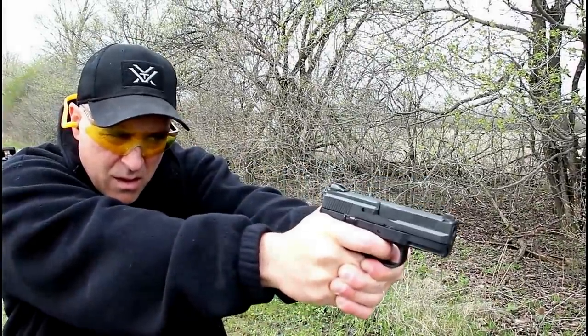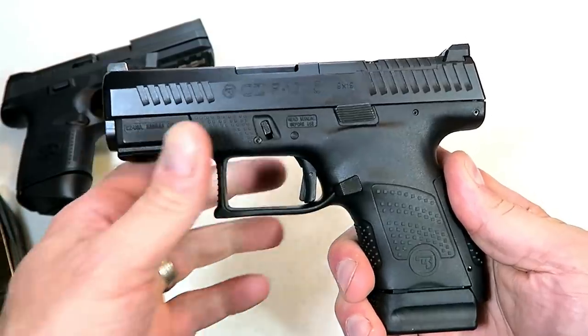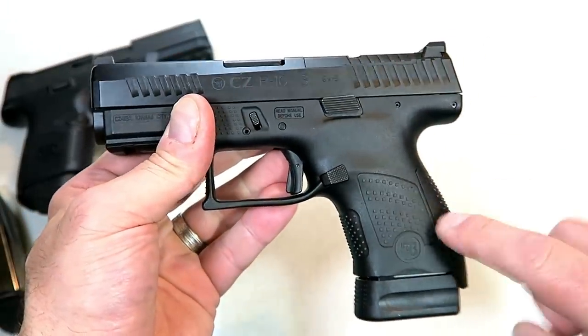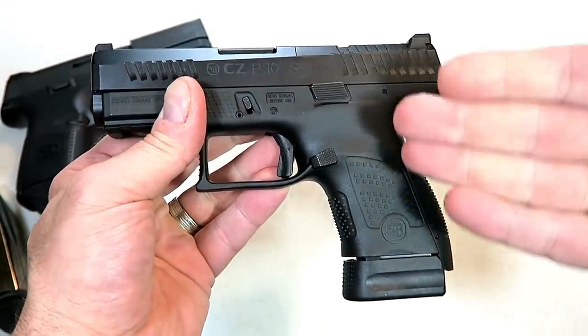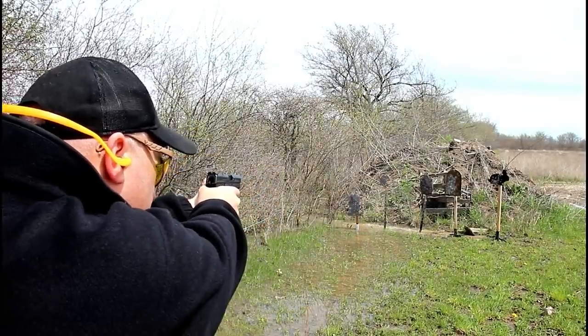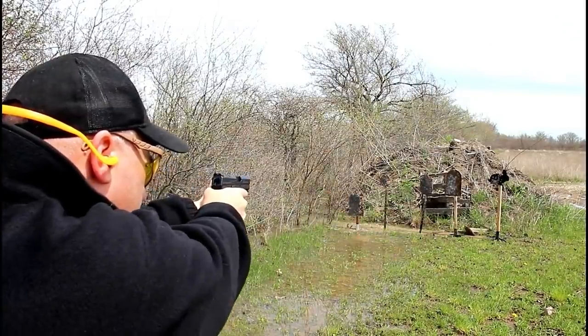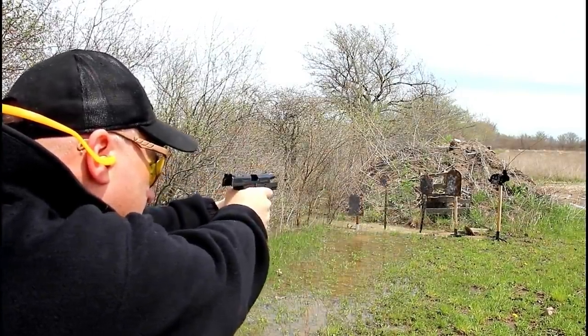It's been outstanding for me and I've enjoyed owning it. But now we have the CZ P10S and this is a game changer too — very popular. I've taken it to the range on several occasions even though I've owned it for three months and I love it. It gives the same impression and the same shootability as the P10C in a smaller package.